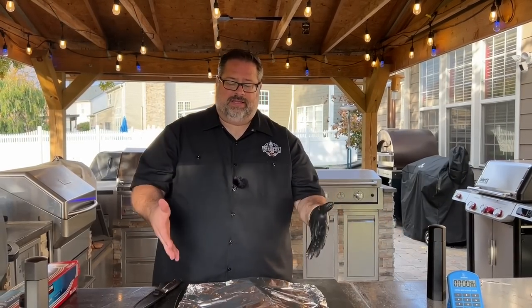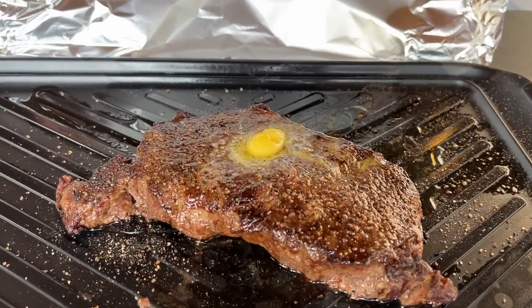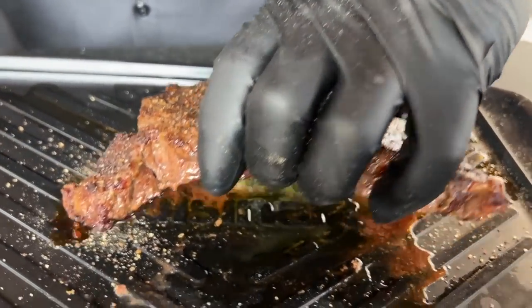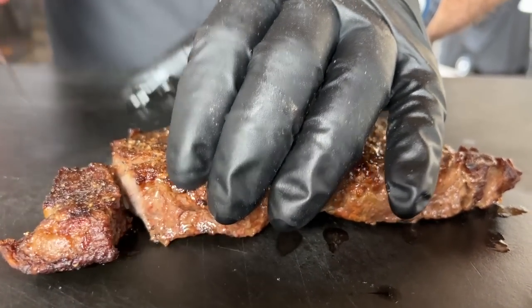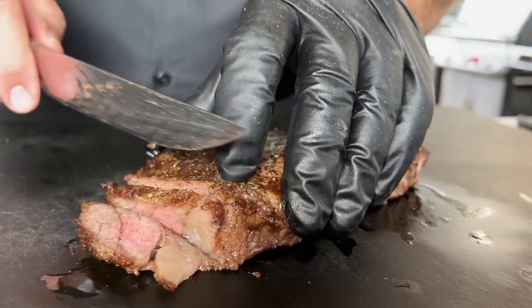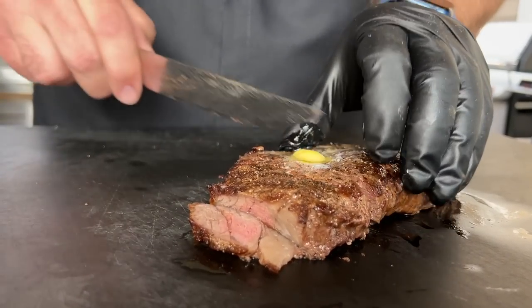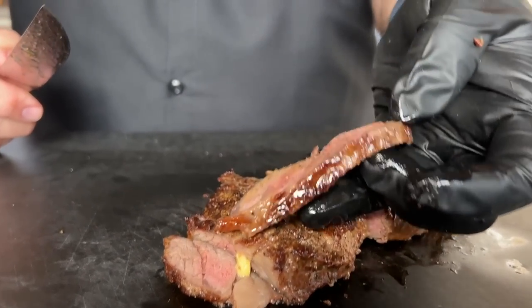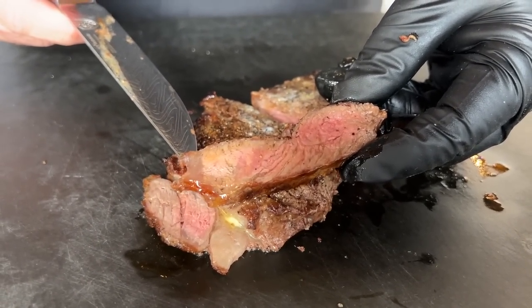Our 10 minutes is up. The steak has rested and reabsorbed those juices — the butter is almost all the way melted. Time to go ahead and slice it up and cut some shingles of this guy.